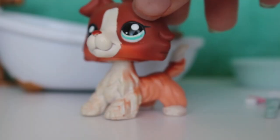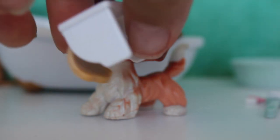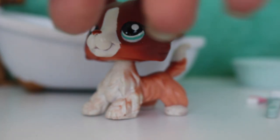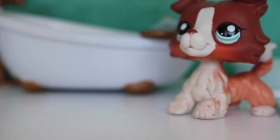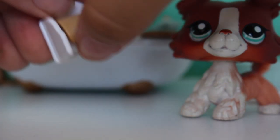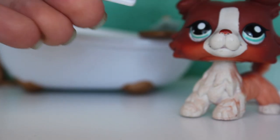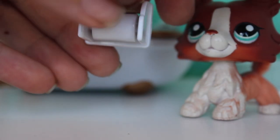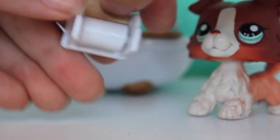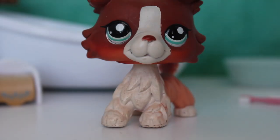Then there's this little back scrubber — I've never actually used one of these before. And the next thing we have is a toilet paper holder — it actually comes with toilet paper! I'm surprised, that's pretty awesome. I've made toilet paper before so it's cool they included it. You can roll it — yes, I like it!